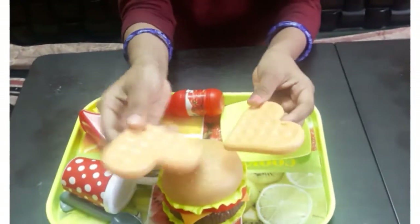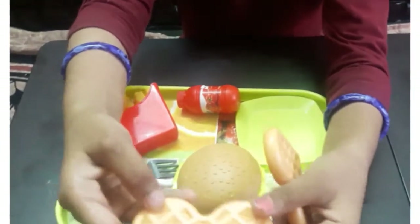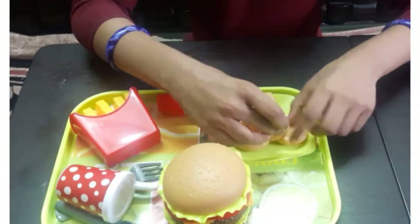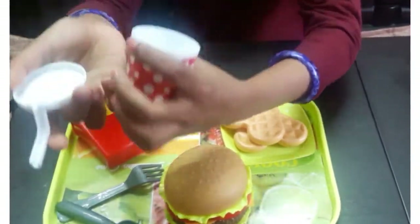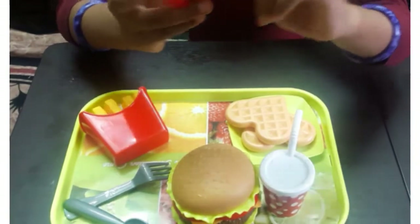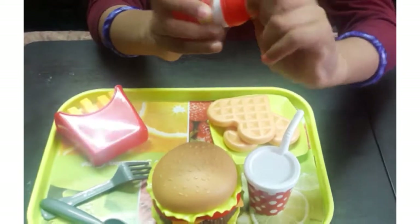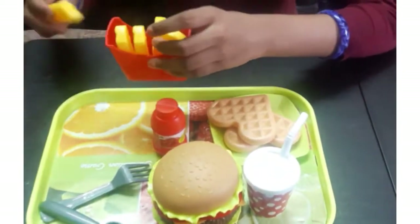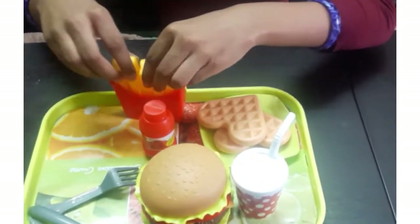Now these are some waffles — they are shaped like a heart and have some designs on them. This is a juice can which will open and close. This is a jam bottle — it can't open. And this is the french fries; it will look like real french fries but it is a toy.